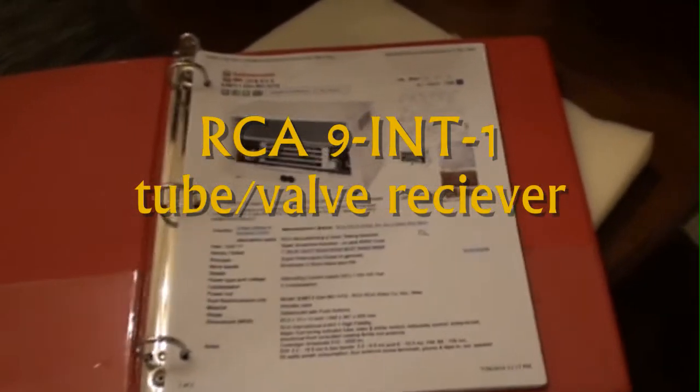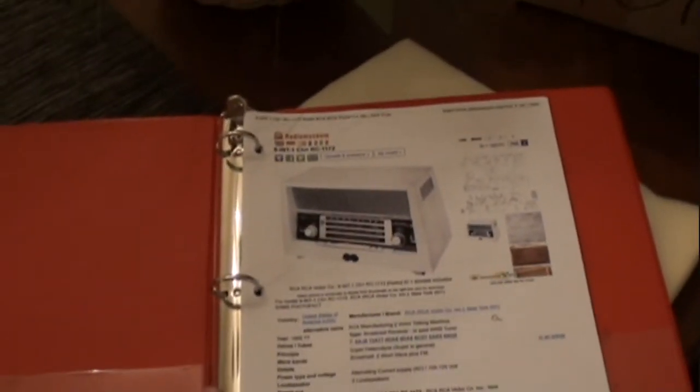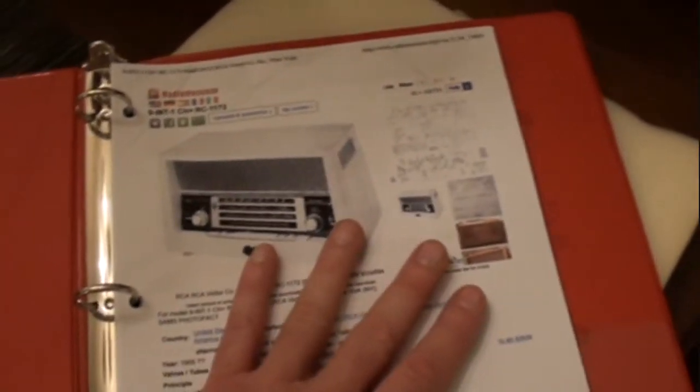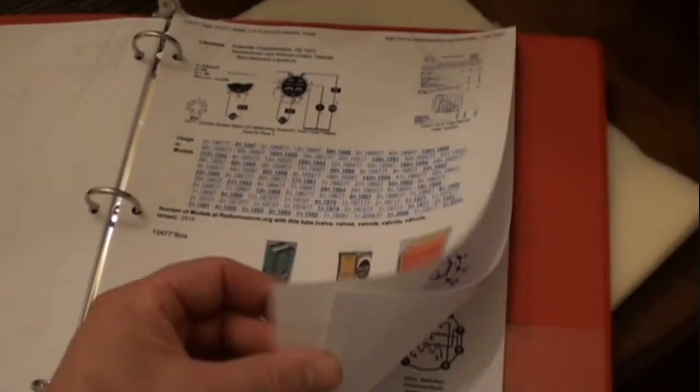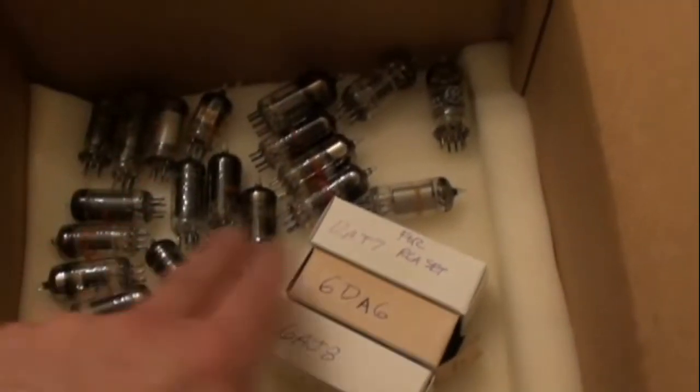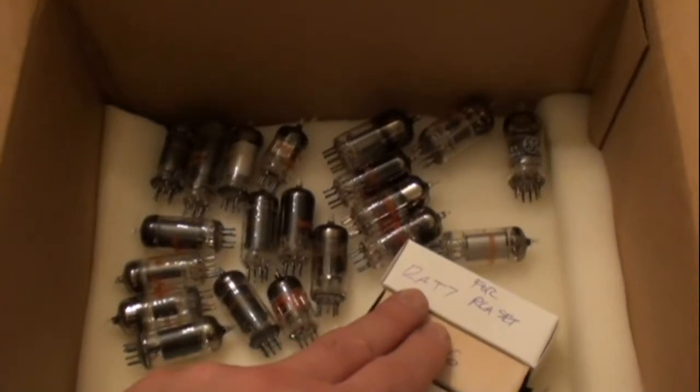I'm making a quick demo video on this radio I picked up a few weeks ago at Goodwill for $15. It's a RCA9INT1. I got some nice information and specifications — including what tubes it uses — from a website called radiomuseum.org. From that I went on eBay and got some other tubes just in case I needed them, ordered from about three different vendors.